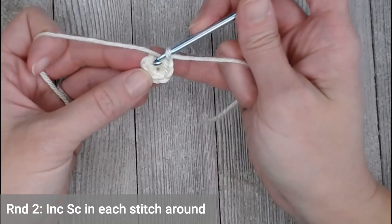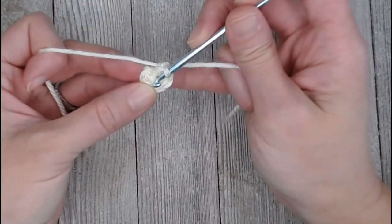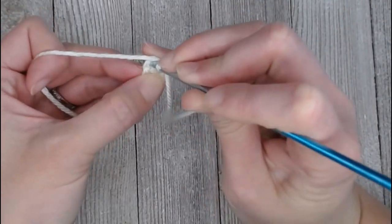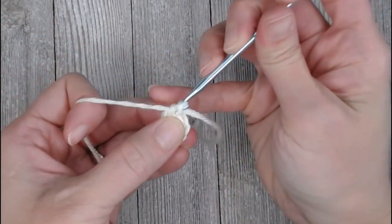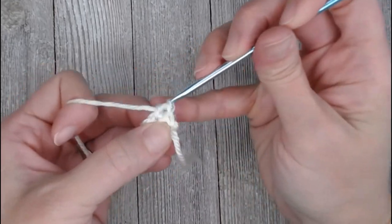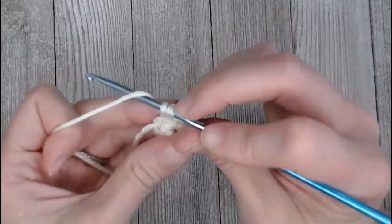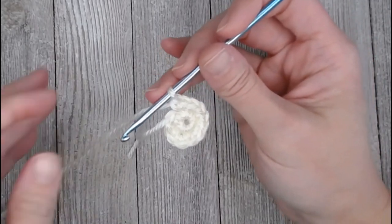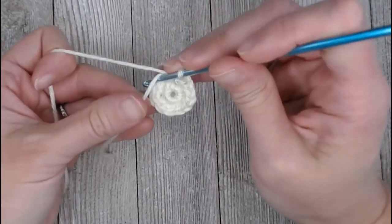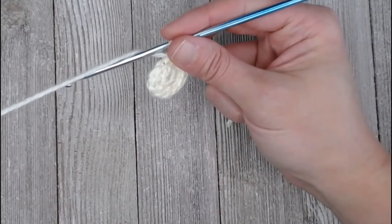For round two, put an increase single crochet — meaning two single crochets — in each stitch all the way around. We will end round two with twelve single crochets. Diving into that first stitch, put two single crochets in that same stitch: one, two, three, four... eleven, twelve. Move your row marker to this last stitch, or I'm going to yarn over my row marker tail and pull it through that last loop to show that was the last stitch of round two.